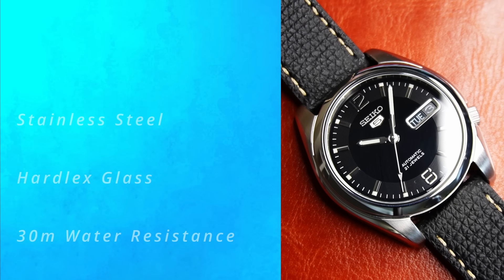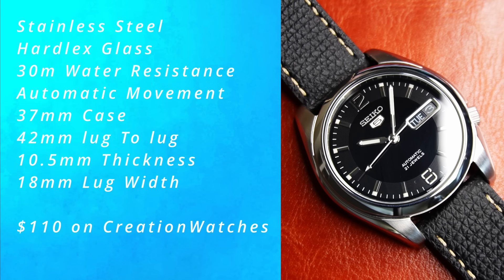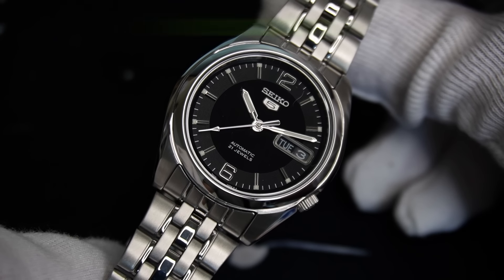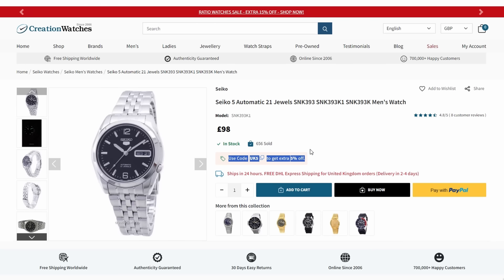Obviously, don't fool yourself into thinking that this is the perfect watch. The 30m of water resistance means that it wouldn't survive a puddle. The Hardlex name for the crystal sounds super fancy, but it's a basic piece of mineral glass that will scratch if you hit it. But this Seiko delivers Rolex looks on a Timex budget. I'll leave a link in the description to buy this watch. Like the video, subscribe, and I'll catch you in the next one.